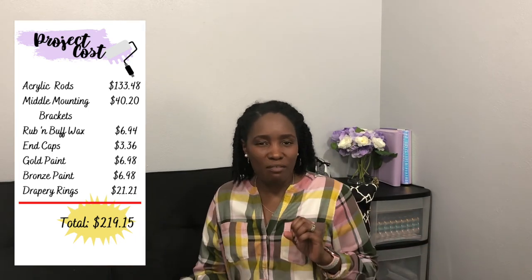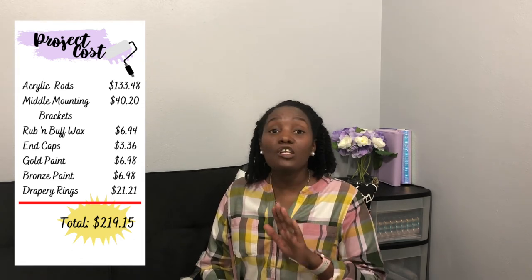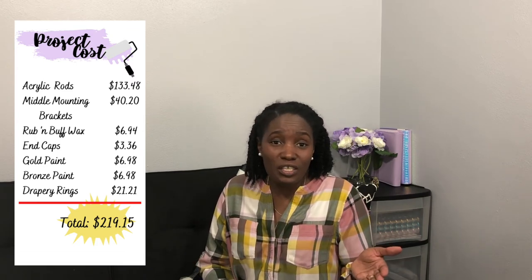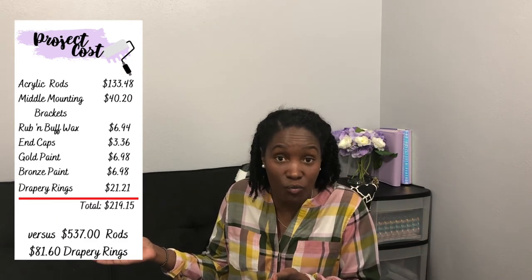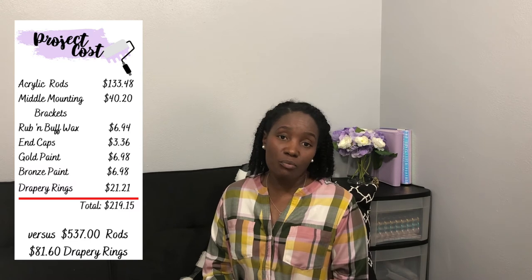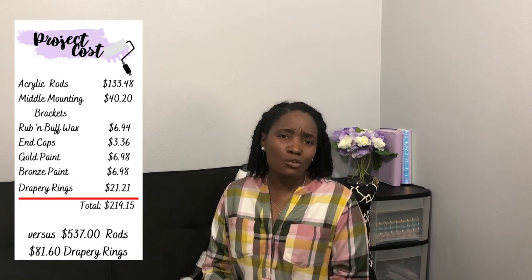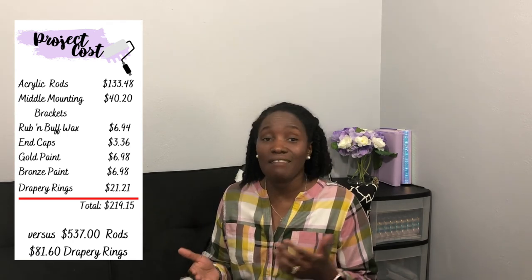I know what you may be thinking — $219.15 for some curtain rods? But the look is so luxurious, and honestly I really just couldn't see myself paying $537 just for the rods and hardware. To get the drapery rings from Ballard Designs would have been an extra $81, which would have brought my total to well over $600. So for my investment of $219 and the beautiful look, I think that was money well spent. Thank you for joining me for this Ballard Designs design hack.